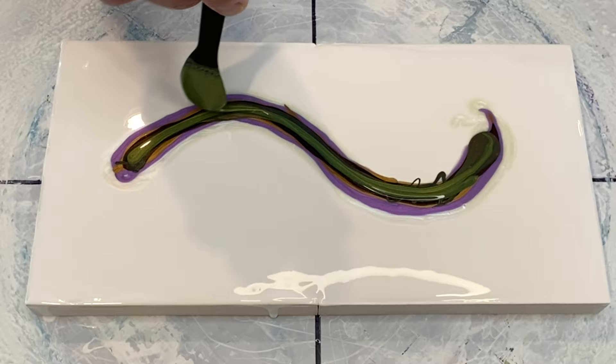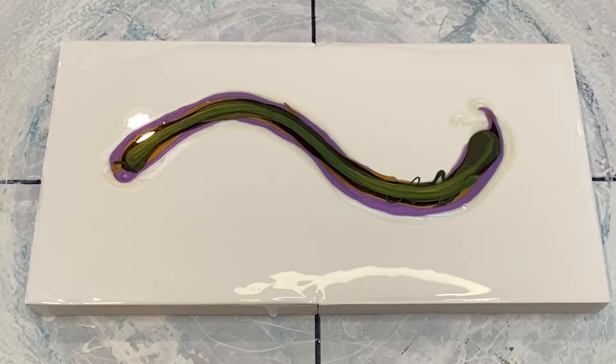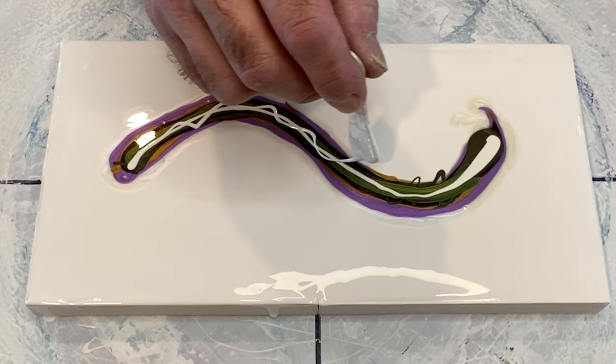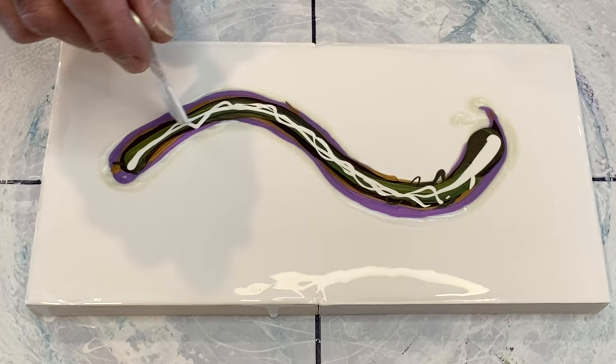After we've put that Asparagus on — and notice I haven't used a lot of paint to keep this design on these two six-by-six cradles — we go down now with the Amsterdam titanium white mixed in my pouring medium. It gives something nice for the cell activator to sit up on and grab, giving us nice cells rather than sinking immediately into all those pigments.